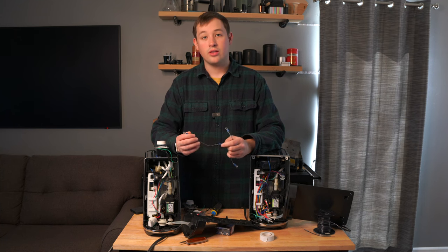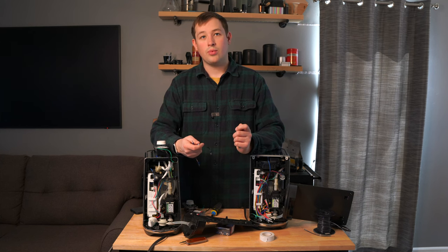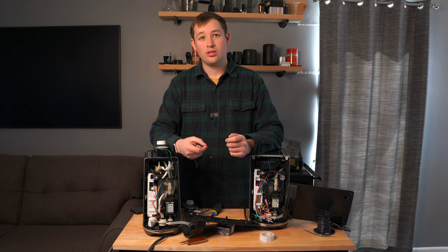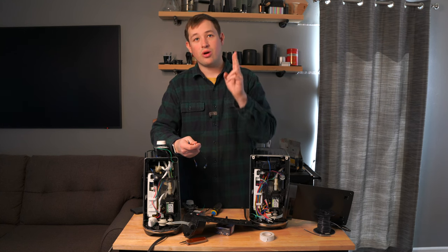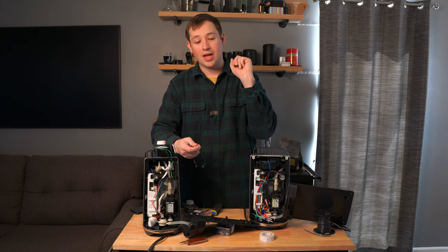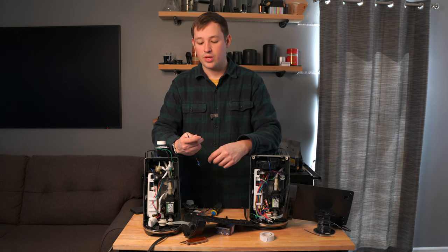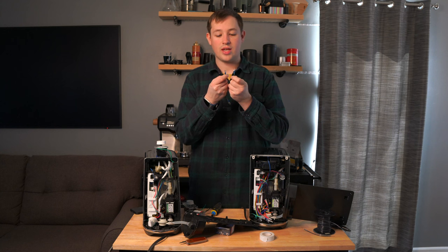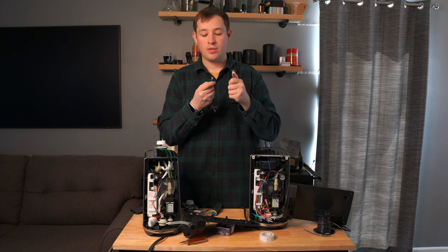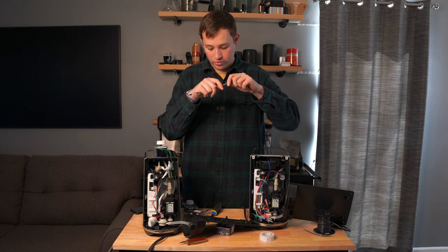There are two different sides of a spade: a male side and a female side. Think of it this way — when you plug something into a wall outlet, the device has two or three prongs sticking out that go into the socket. Those prongs are the male side, and the male side goes into the female side. If you look here, I have the male side in one hand and the female side in the other, and they simply plug in together — that's how we're going to do this mod.